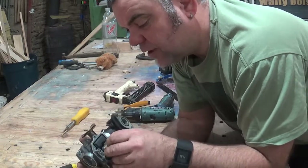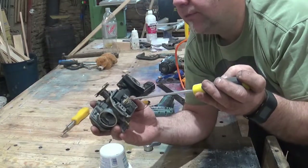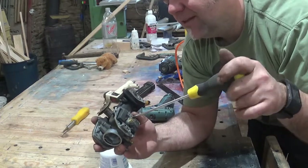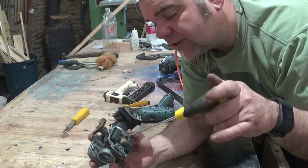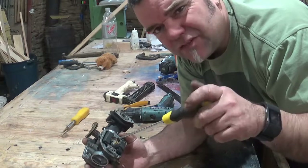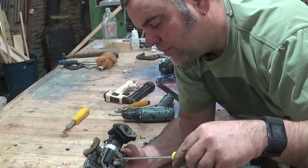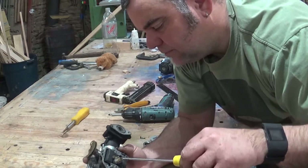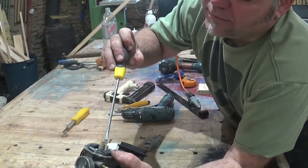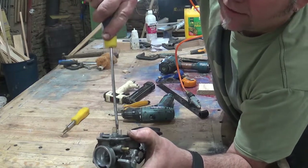So I've cleaned that one and I'll reinsert it back into the hole. Then you just screw that down. There's no adjustment on these — they're fixed jets — so you just need to make sure you get them down tight. Screw it all the way down to the bottom. Don't over-tighten it — remember it's brass and aluminium, so just hand tight.